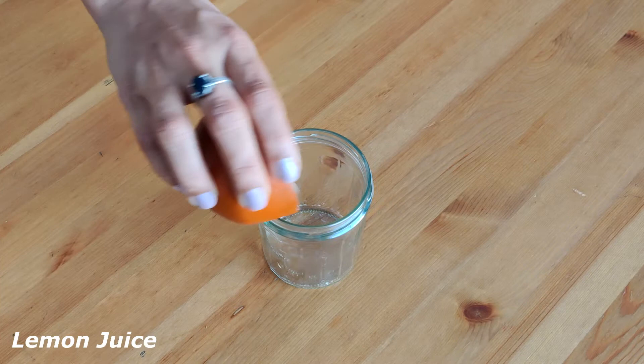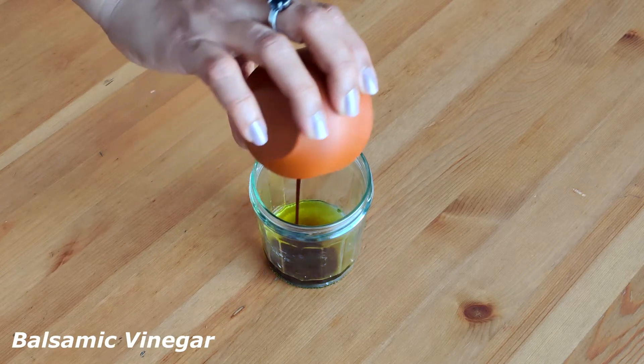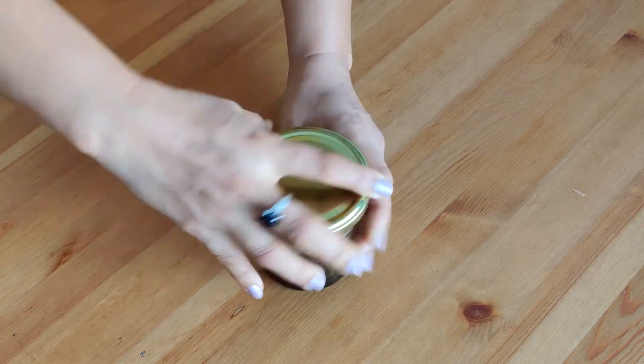Now let's make the dressing. To a bottle add the lemon juice or lime juice, olive oil, balsamic vinegar and sesame seeds. Cover the lid and shake it until nicely emulsified. I am not adding salt as it's already added in the beginning.